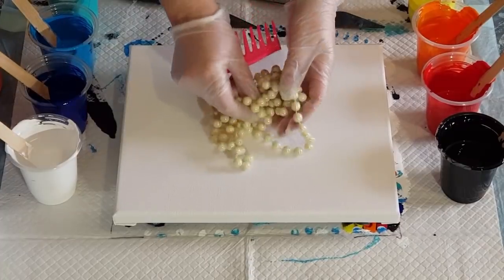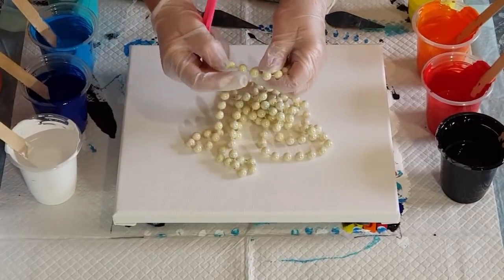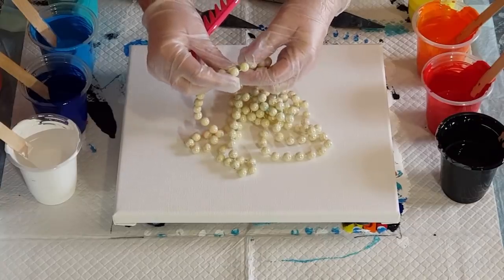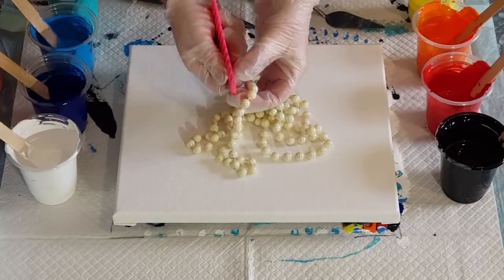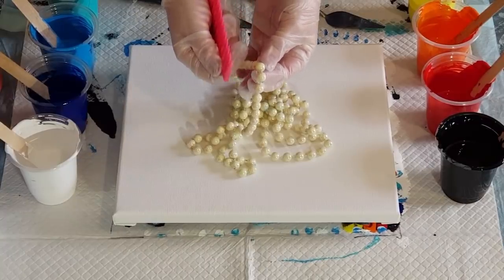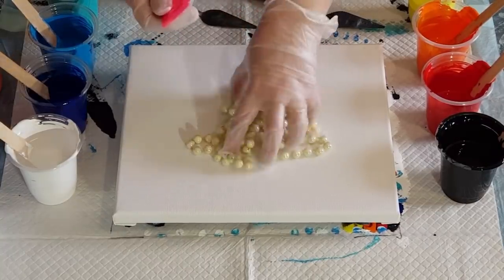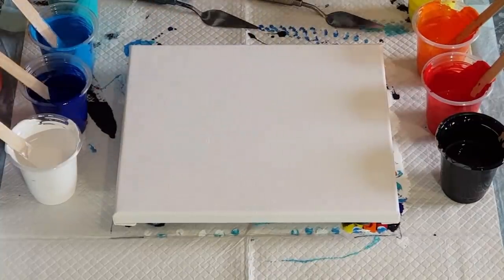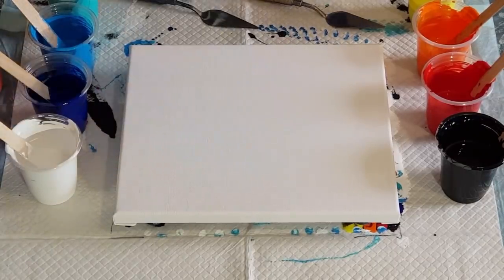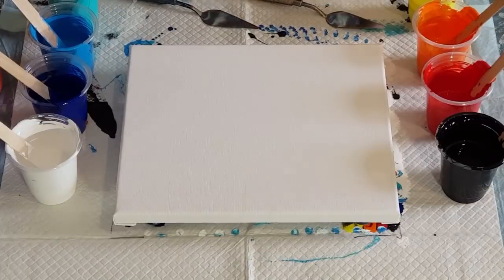Obviously the surface area touching the canvas with the comb is quite wide, whereas the little bead dots are quite thin, so we're going to get a totally different look. I've still got paints mixed up, so rather than waste them I'll use them. Same pouring medium as before: 60% glue, 40% water, mixed at one and a half parts pouring medium to one part paint.